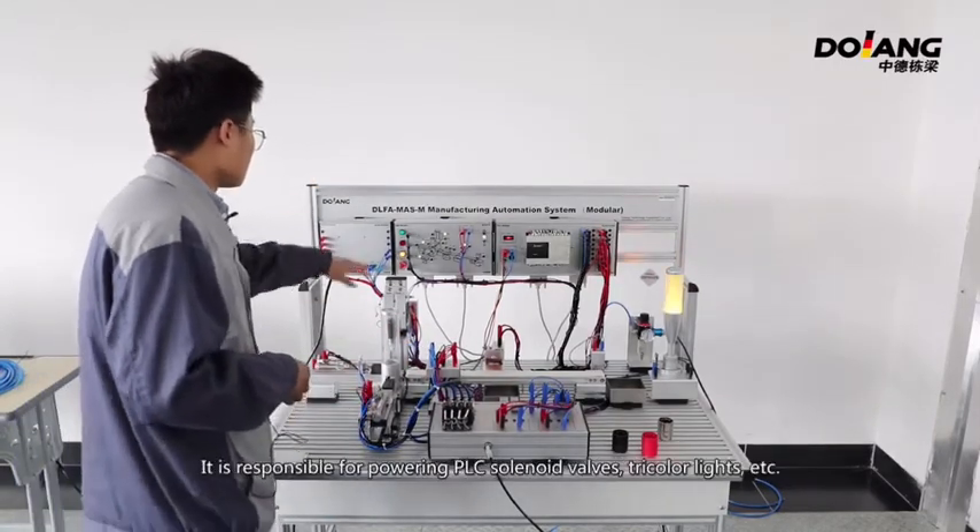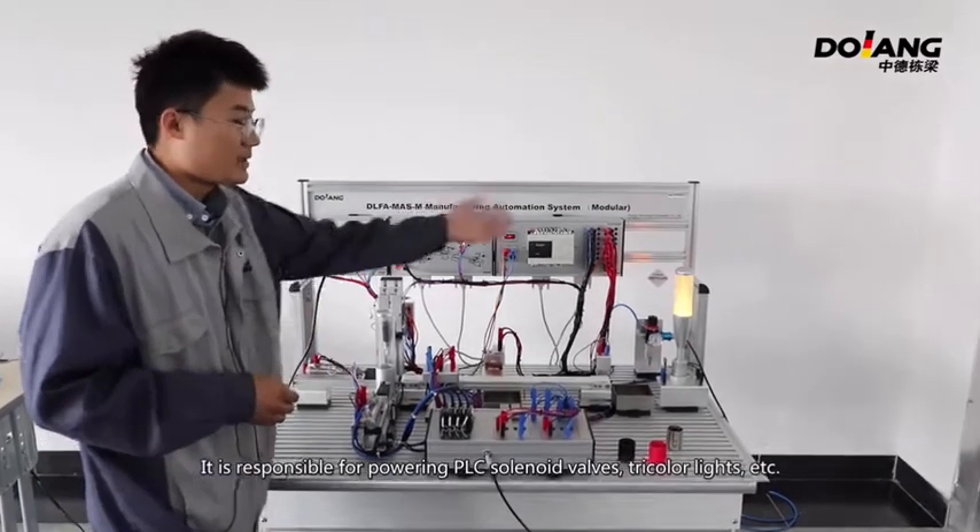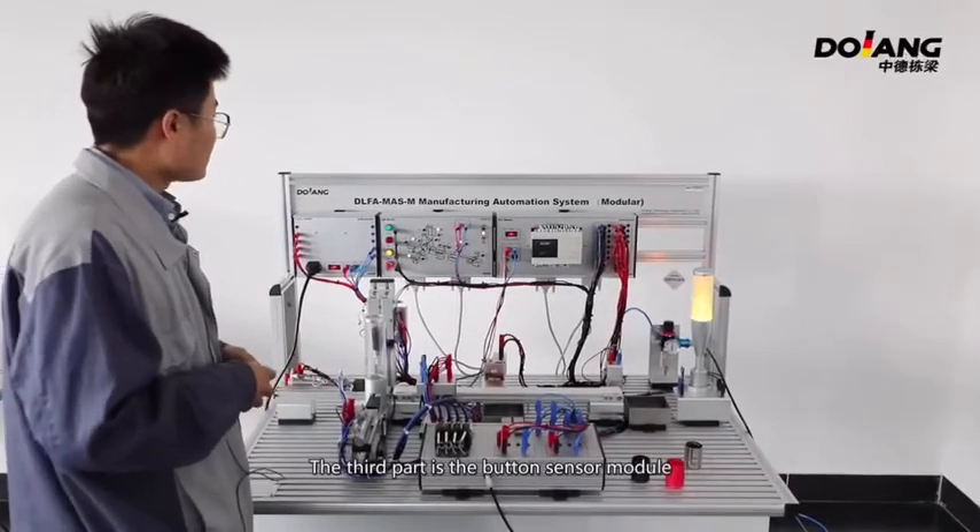The second part is the power module. It is responsible for powering the PLC, solenoid valve, three-color light, and so on.